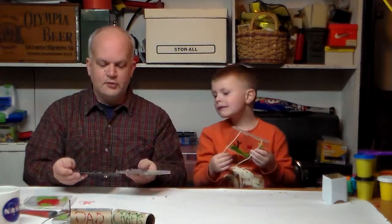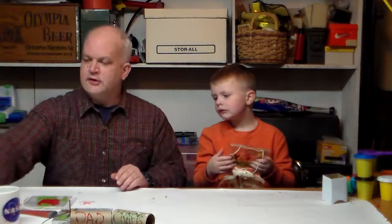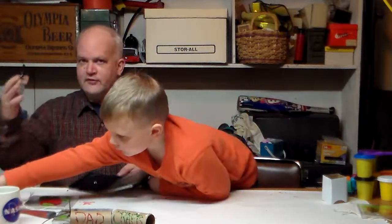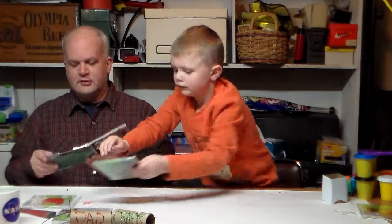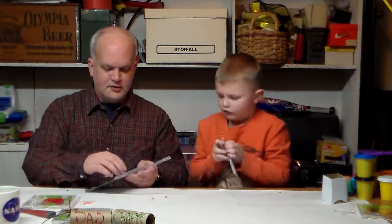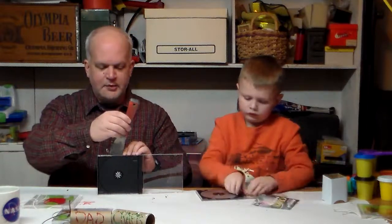First thing you're going to need — well, you probably have CD cases laying around that you don't use anymore. This one's broken, but this one's not. I'm going to put this aside because we're going to have a craft for this later. Hey, we can maybe make cool glasses out of CDs. There's all sorts of things we can do. This black plastic right here is pretty easy to pop out.